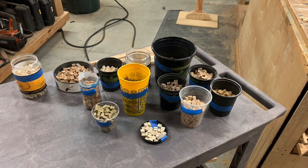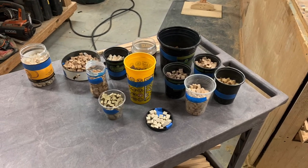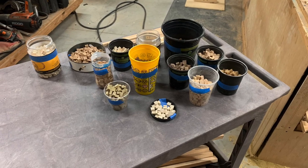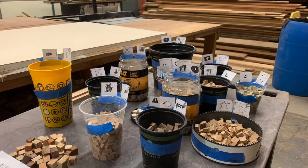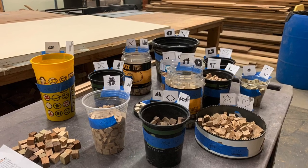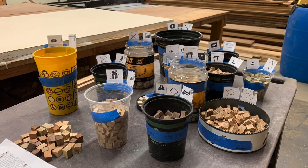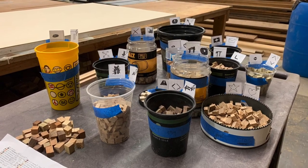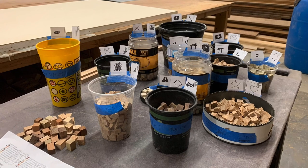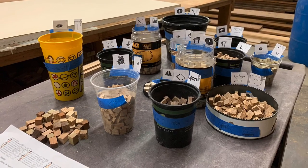Now here they are divided up into the 13 basic color categories. We'll add the finish to them to get the darker versions as we go along. Here I've drawn out the symbols of each color and taped them to the cups. Now all cups except for the polonia, which only has one color, have two symbols on it. One symbol represents the raw piece and one represents the piece with clear coat finish on it.